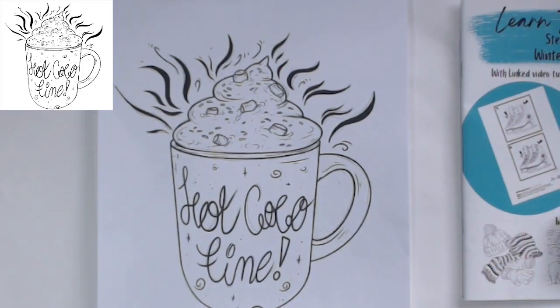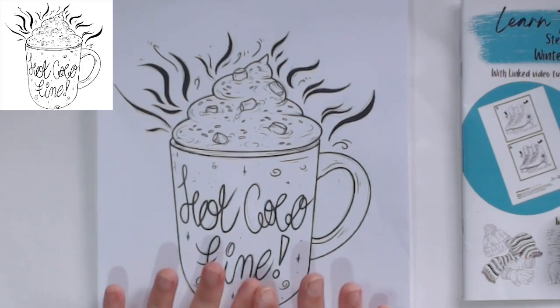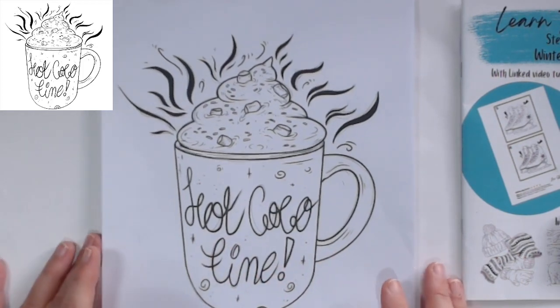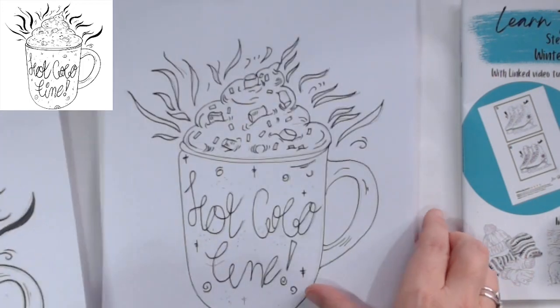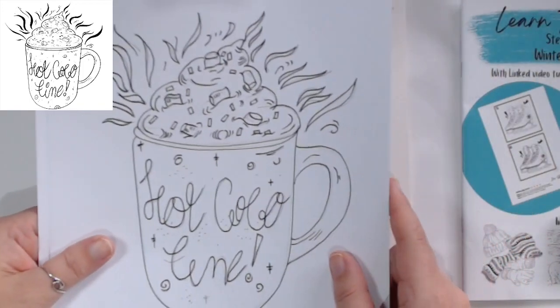Hi everyone, thanks so much for coming along to this video. Today we are going to paint this wintry hot cocoa mug in acrylics. I have already done a drawn version where I take you step by step through it.